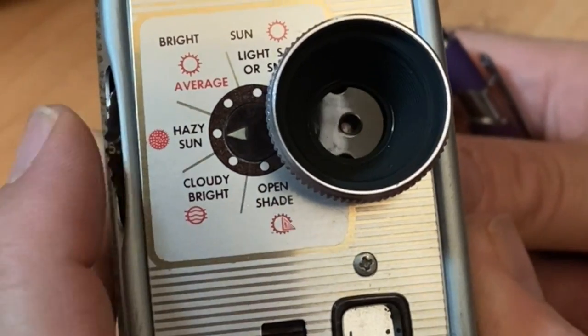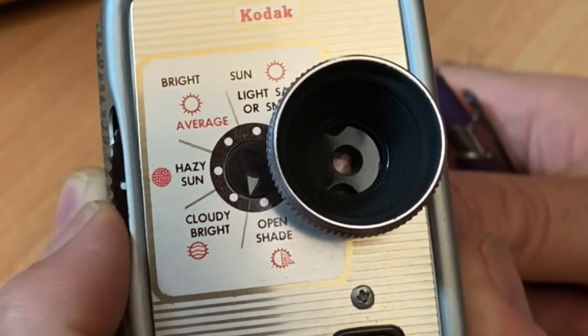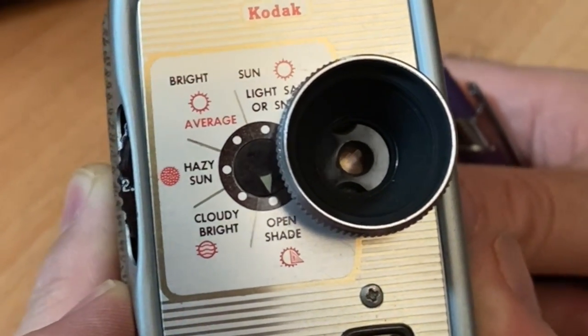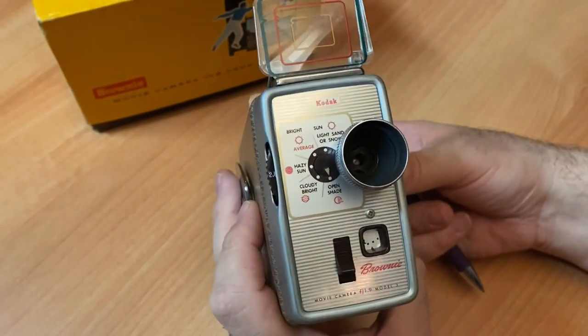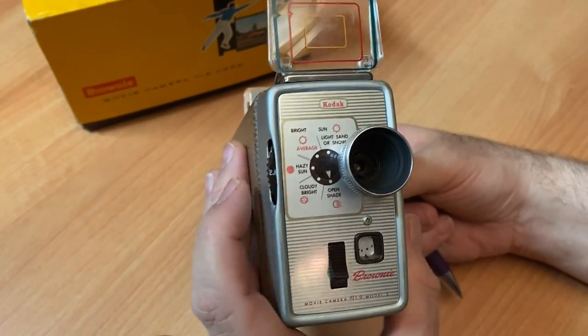As you swivel it, all it does is increase and decrease the opening of how much light is hitting your film behind the lens. F1.9 is the widest opening, which is terrific, and it goes down to F16.